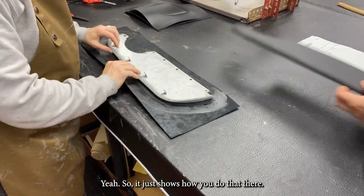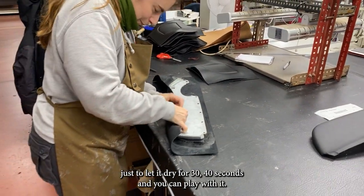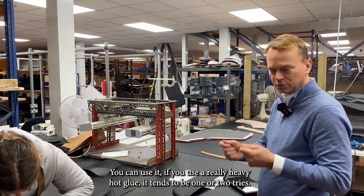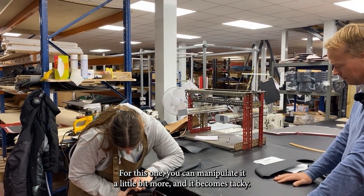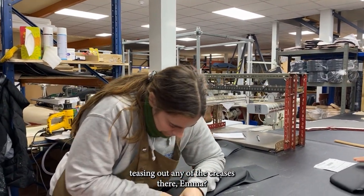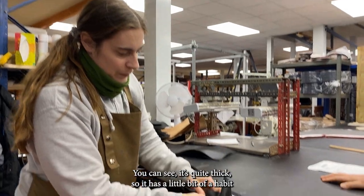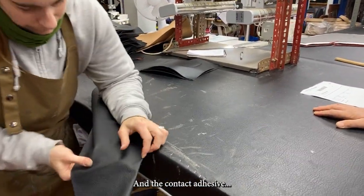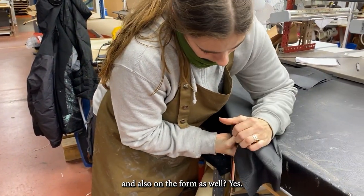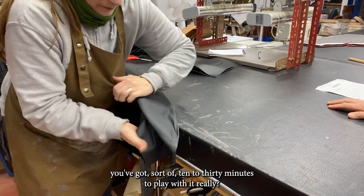We use contact adhesive because it gives you an opportunity — let it dry for 30 to 40 seconds — and you can play with it. If you use a really heavy hot glue it tends to be one or two trials; with contact adhesive you can manipulate it a little bit more. It becomes tacky, so you're just teasing out the creases to make sure it's smooth and contours to the form. The leather is quite thick, so there's a habit of wanting to suppress it. You apply the adhesive both on the vinyl and on the form.